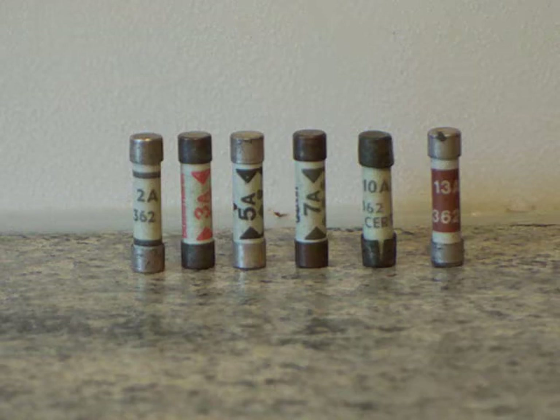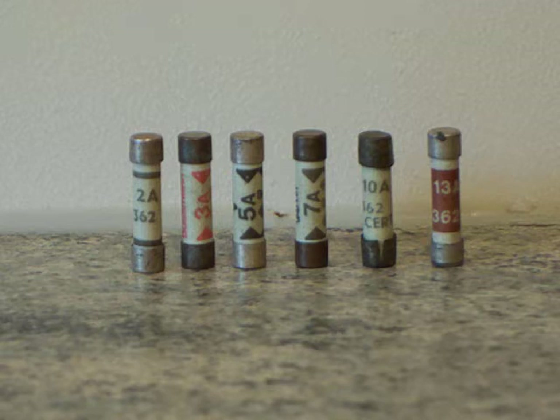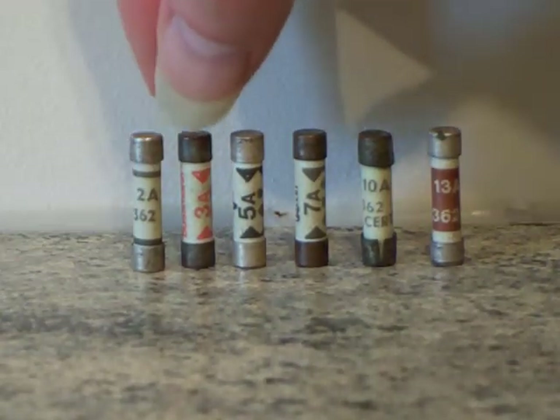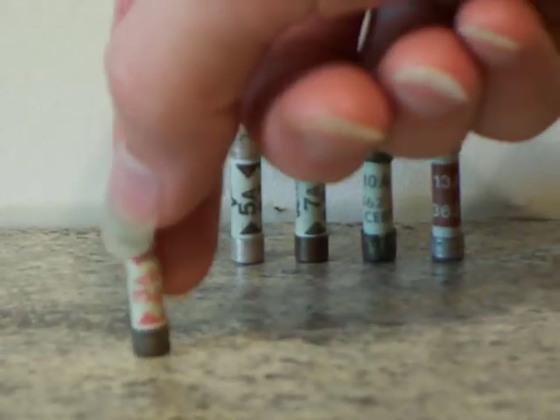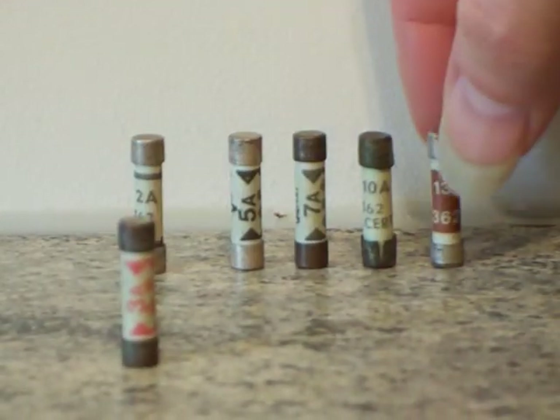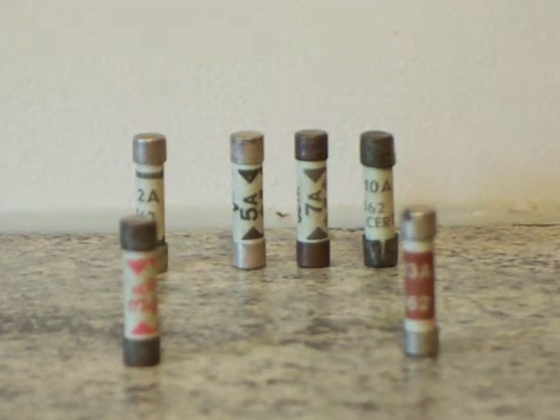I'm going to move a few of those forwards because what I'm going to do is show firstly the most well-known ones, the most popular familiar ones. So first of all, a 3 amp and a 13 amp — those are the most well known.